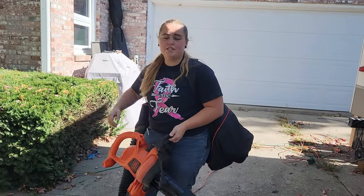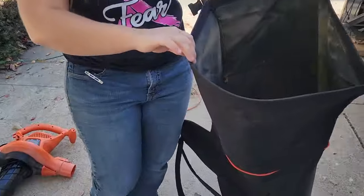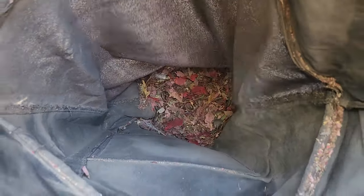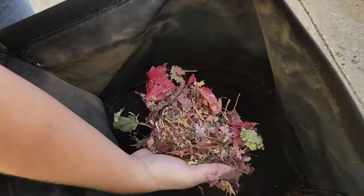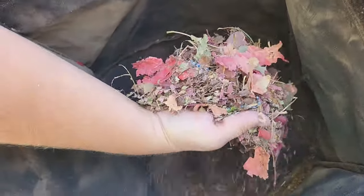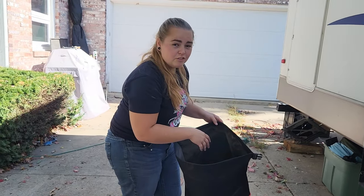The next thing we need to do is empty the bag and see how the mulcher did. Look at that — the mulcher turned the leaves into almost powder. There are some bigger chunks, but this is going to be perfect to put into our compost pile. This is a large bag so you're going to be able to fit a lot of mulched-up leaves in here.